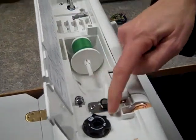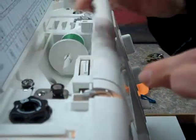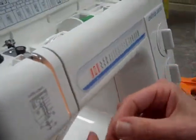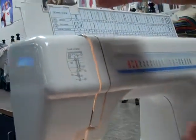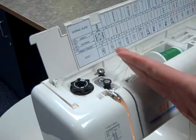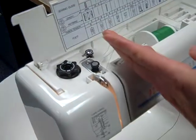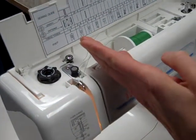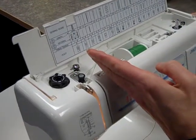Then we're going to come around this knob and just take the thread, come around here, then go down the front of the machine, down the right-hand side, go back up the left-hand side. This lever here needs to be at the top position. There's a knob on the other side of the machine, a hand wheel, that you turn towards yourself to make that move.